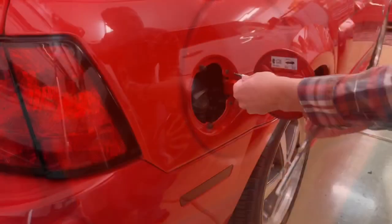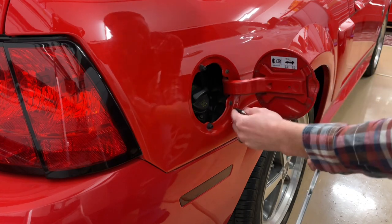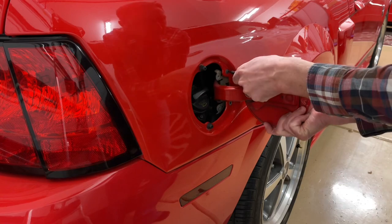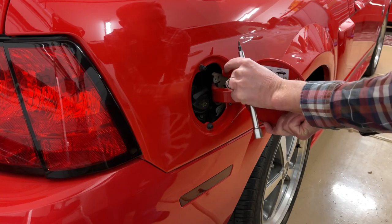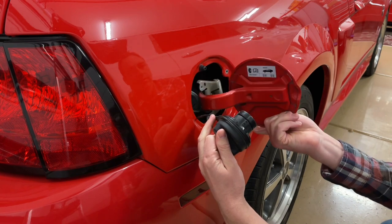So here's a T15 Torx — that's what you'll need. Don't use a cross-point screwdriver or anything; you'll strip it. We're going to remove the two screws right here where the fuel door mounts. Once you get it loose, open the fuel cap and move it out of the way, and now the fuel door slides right out.